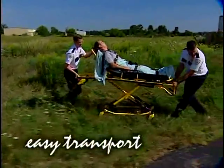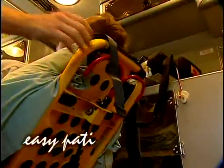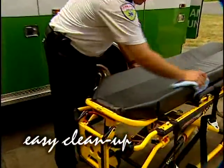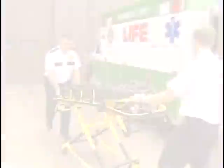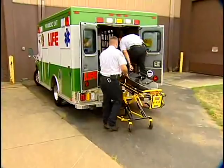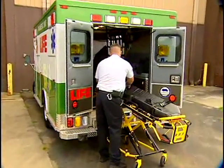Whether transporting, loading and unloading, providing patient care, or cleaning up, Stryker's MX Pro helps me do my job faster, easier, better. Who wouldn't want that?